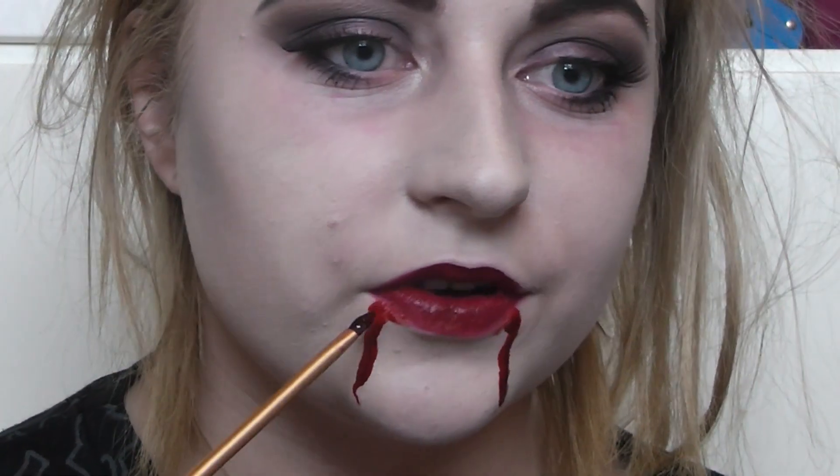This is my final vampire scary Halloween look! I really hope you all enjoyed it and I hope you all try it out for yourself. Have a great Halloween, and don't forget to like, subscribe, and comment if you enjoyed. Thank you so much for watching, bye!